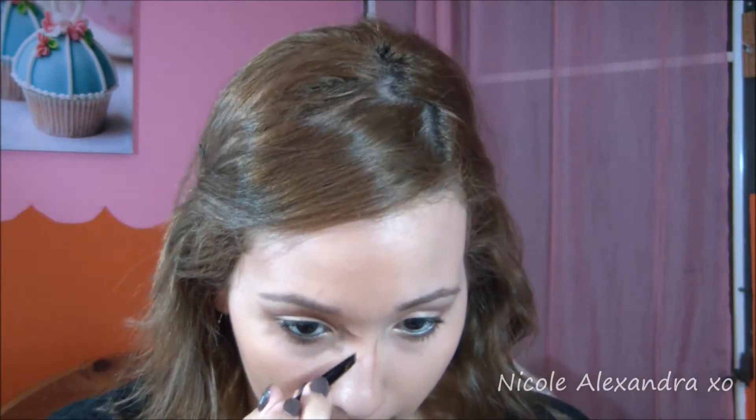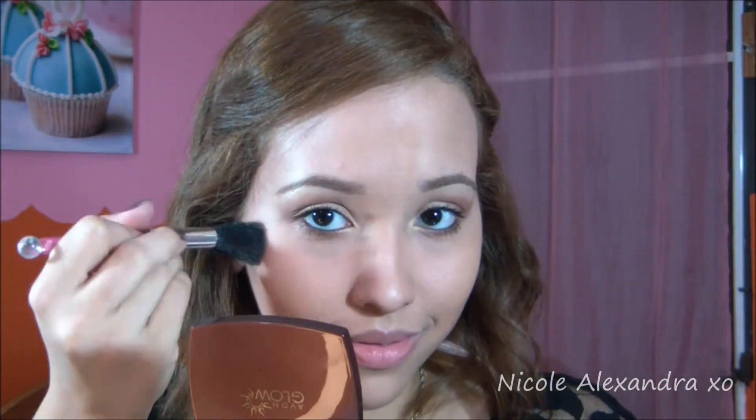Here I am contouring my nose just a tiny bit. Taking the two lighter colors, I'm gonna do a little bit of contouring, then apply some blush — and I hope yours is not broken like mine.